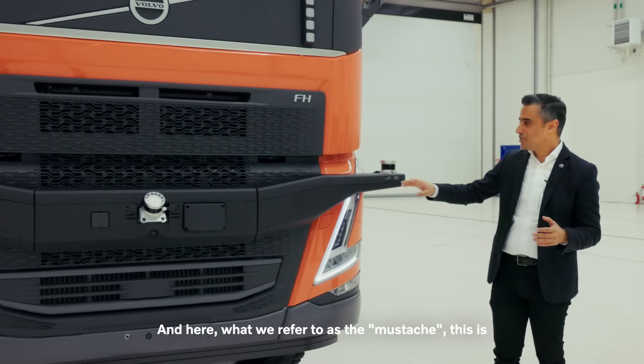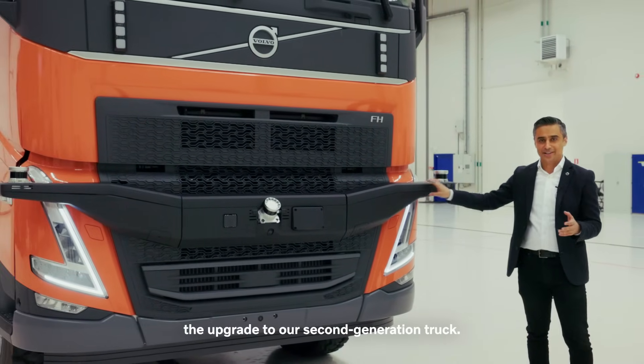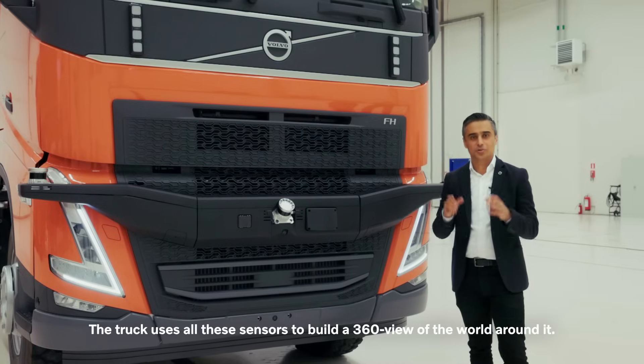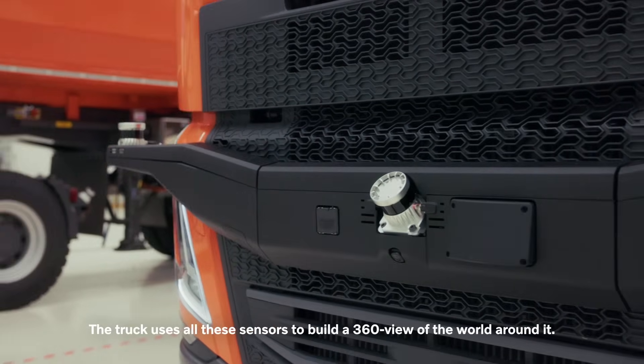And here, what we refer to as the mustache — this is the upgrade to our second-generation truck. You see LIDARs, radars, cameras, and also IMU. The truck uses all these sensors to build a 360-degree view of the world around it.